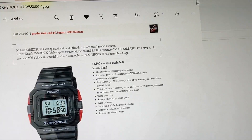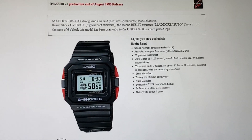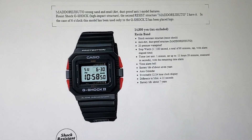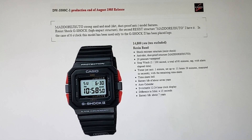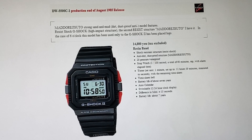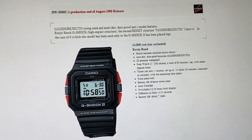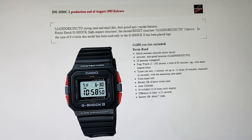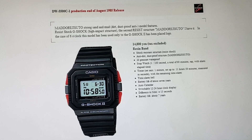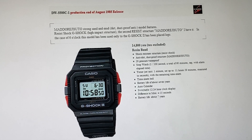This came out in the mid-80s of 1985 with action films like Commando, and other films and music such as The Breakfast Club — Don't You Forget About Me, from Simple Minds. What you're looking at here is the G-Shock 2 5500. Production end of August of 1985.